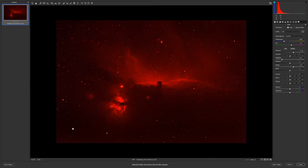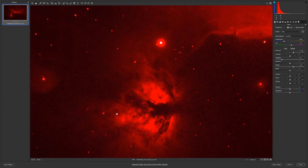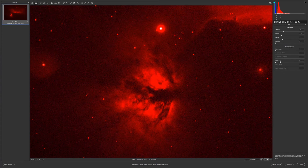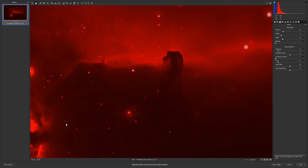I'll leave vibrance at zero. Now I do have a lot of detail here, maybe too much color, so I'll go to luminance noise and reduce the color to 25. Then luminance, then color — this will depend on your image.